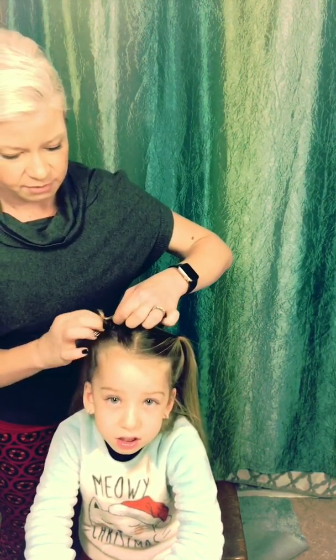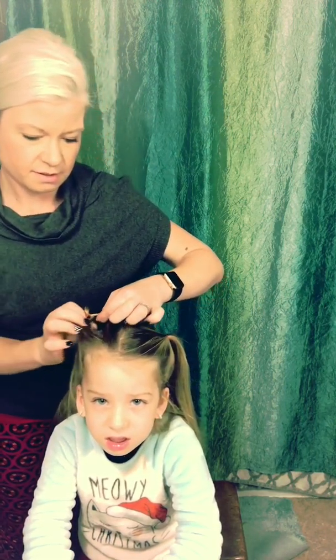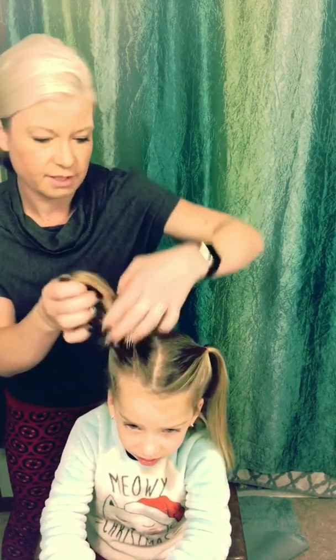We're gonna take and create a loop this way, so we're going to go backwards with it. We're going to make the hole, flip the pony, and we're gonna flip the pony backwards through it.